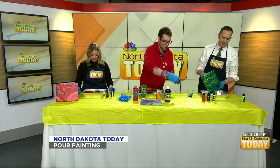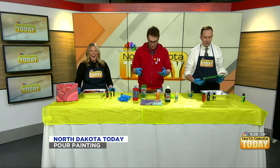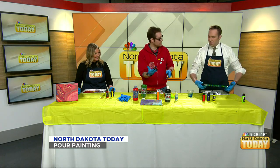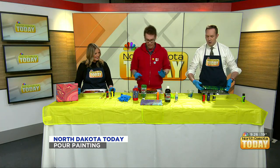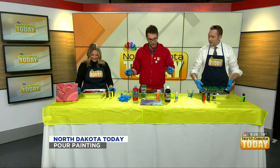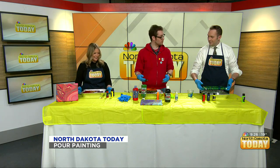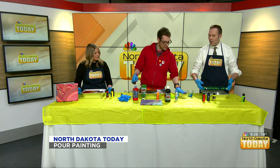Once we've done this and we like it, we just lay it flat. In these classes, they take some cups, turn them upside down, and put the canvas on top of those cups so it can dry flat. We can allow these to dry, or just take a tin and flip it over — or just on the table since I have these protective covers.